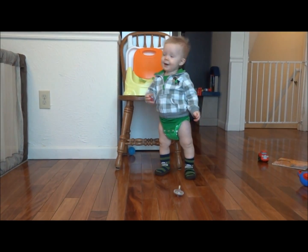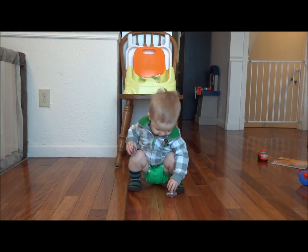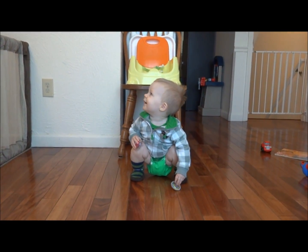These are meant for like eight-year-olds. Great job, Owen. You want to spin it again? Can you spin that top again?